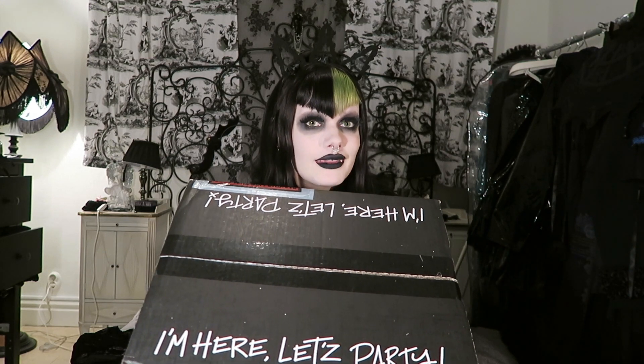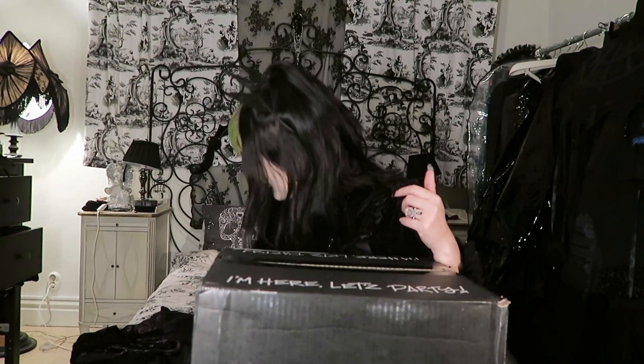Now I'm gonna move on to this one — the big one — and we are gonna see what is in here. This one I have no idea what it is. I just know it's from Dollskill, and I know they're sending this out for their Black Friday sale campaign. I don't know what's in it, but that of course makes it more exciting.